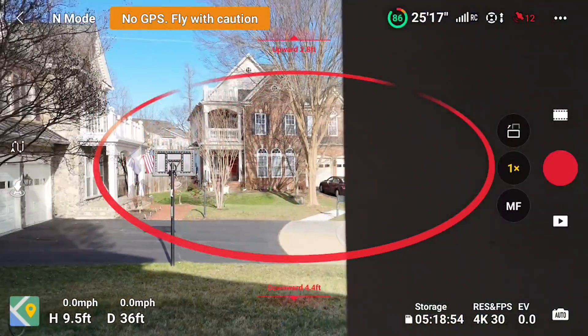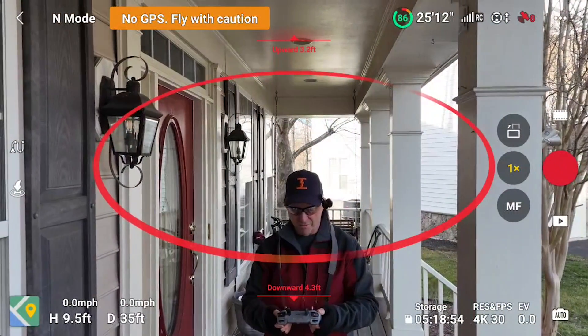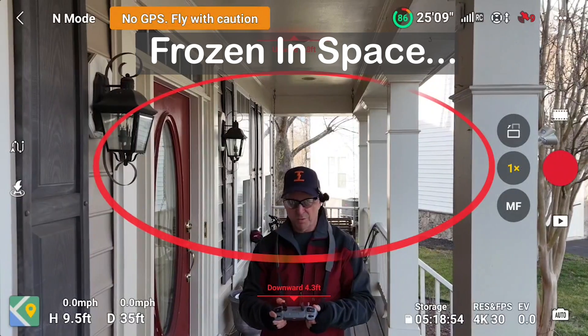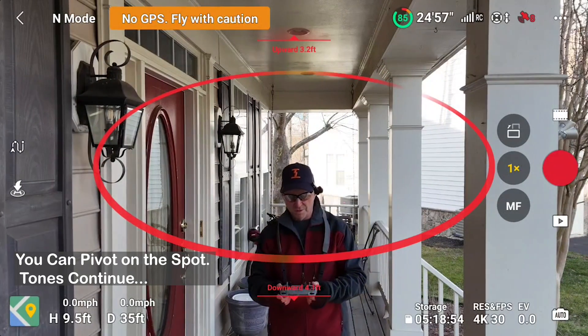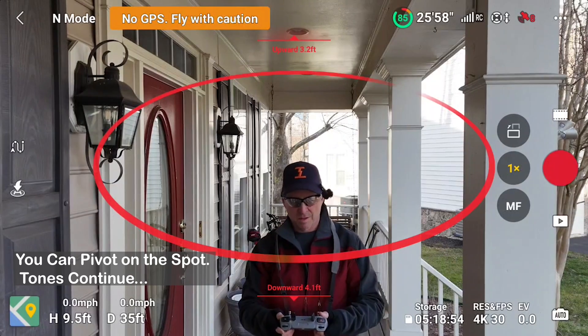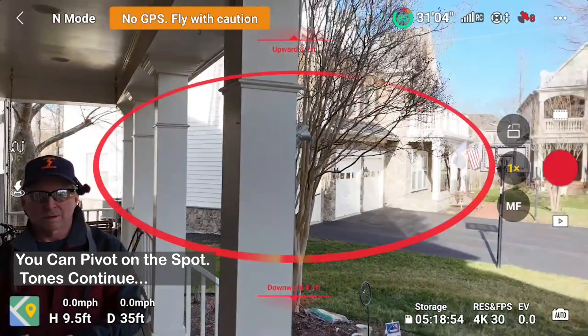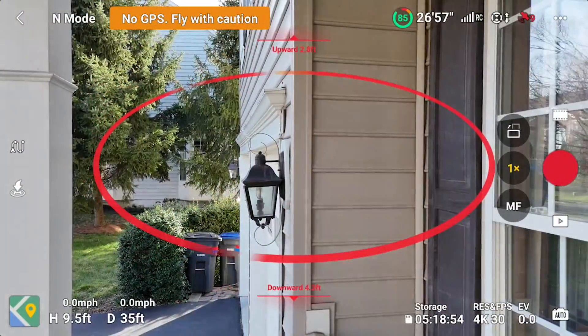By the way, that's not a blank screen — that's just the post. So it just doesn't even want to fly. Look at that — it's all red. Let's see if we can push it forward. It's refusing to go anywhere. This could be a real short flight.